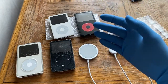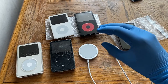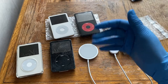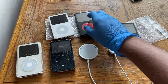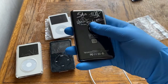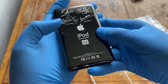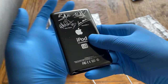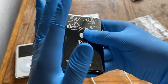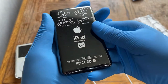In June 2006, the U2 Special Edition 5th generation was launched — a collaboration between the rock band U2 and Apple. The 5th gen U2 and the 5.5 gen are considered the same, as the U2 edition was enhanced over the standard 5th gen. It featured a custom back cover with band member signatures and U2 branding. All U2 Special Editions have a serial number ending in W9G.